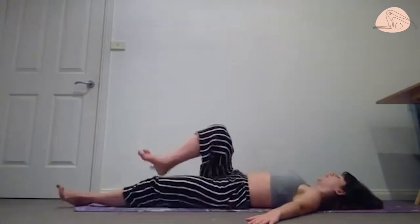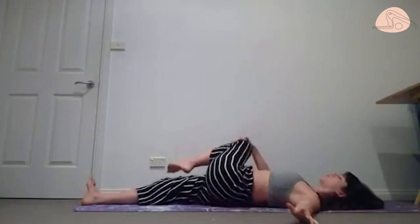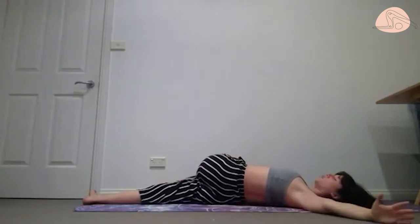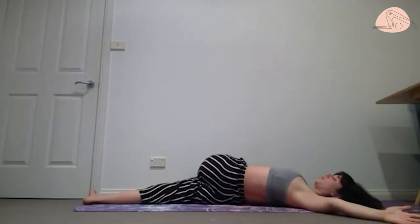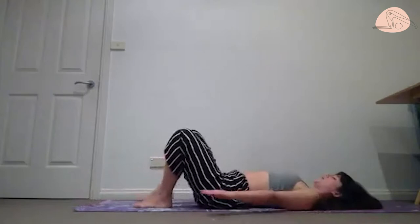Changing legs — stretch your right, bring the left leg towards your chest and then across the body. Melting our shoulder blades down to the mat, chest is open. Coming back to center, feet are flat on the mat, hip-distance apart.